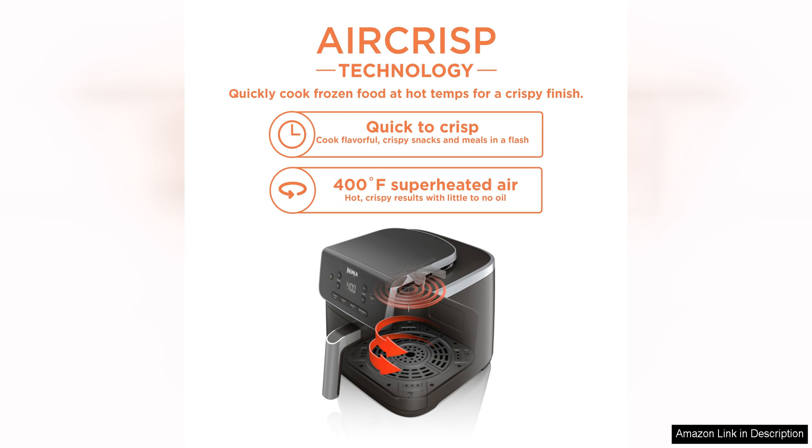Overall, the Ninja Air Fryer Pro 4-in-1 with a 5 QT capacity is a fantastic addition to any kitchen. Its versatility, capacity, and ease of use make it a great option for anyone looking to cook healthier meals without sacrificing taste. Whether you're air frying crispy chicken wings, roasting a tender pork loin, or dehydrating fresh fruit, this air fryer has you covered.